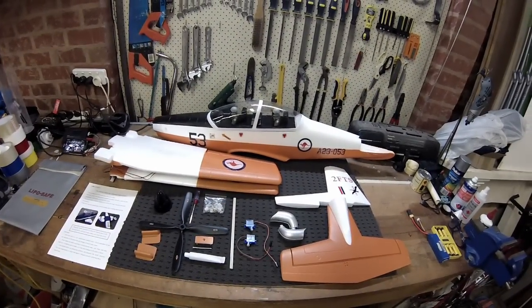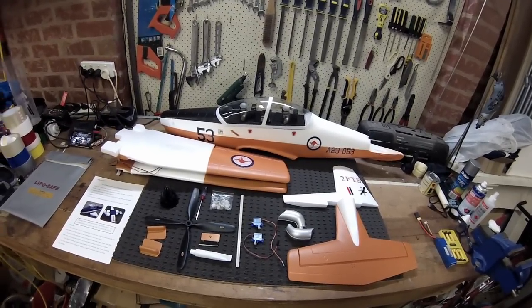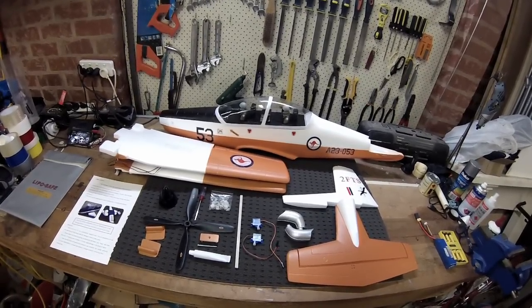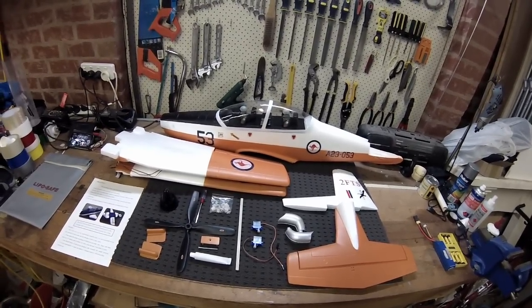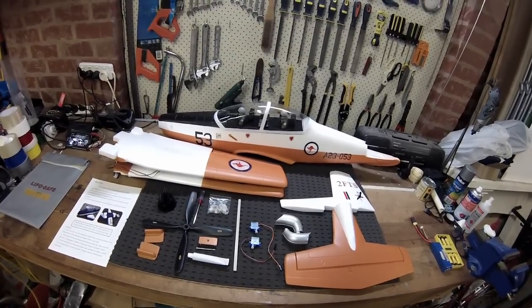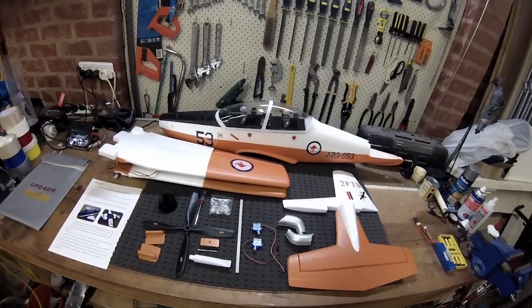G'day guys. I thought I'd put together a build video. This is the build of the PC9 from Unique Models. I've imported a bunch of these and spares and made them available on eBay. Check them out at madrc, link's in the description. Some of you guys want to know what you're getting and how easy it is to get together, so I thought I'd do a quick build video and show you all the parts and pieces you get with the model.